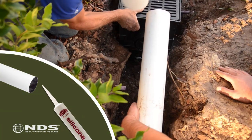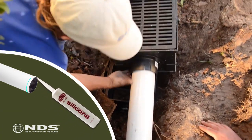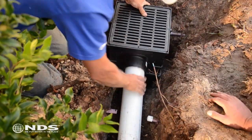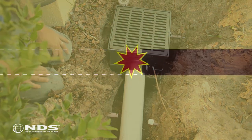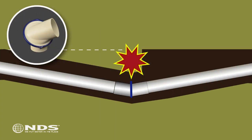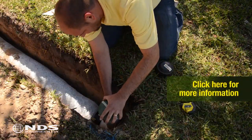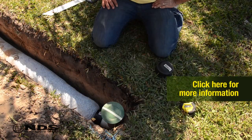A waterproof connection can be made at this connection by putting a bead of silicone on the outside of the pipe where the pipe goes into the connection. Glue each section of drain pipe together until you reach a spot where the water will drain. If you encounter a rock, stump, pipe, or anything else blocking your trench, use the NDS Swivel Fit fitting to go around the obstacle. We recommend that you end each run with a pop-up emitter to keep rodents and debris out of your drainage system.